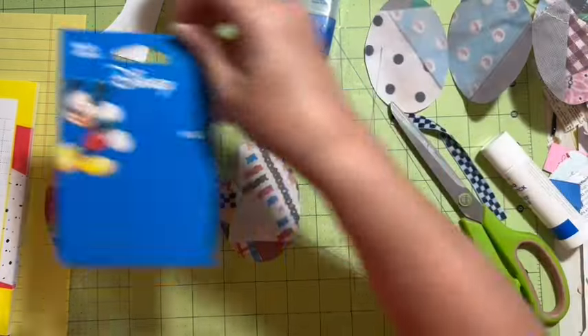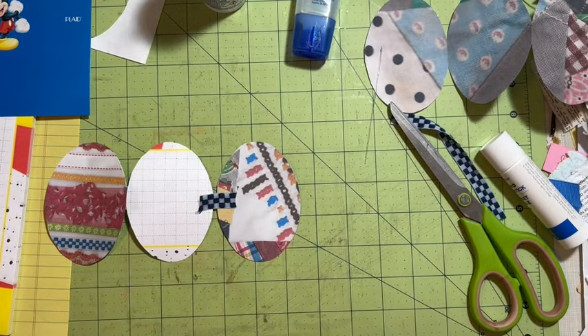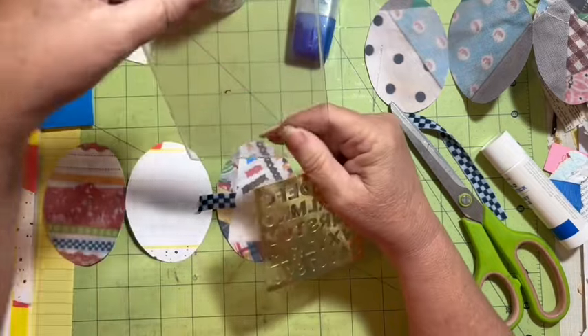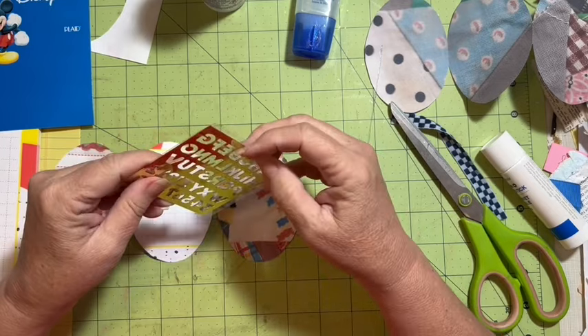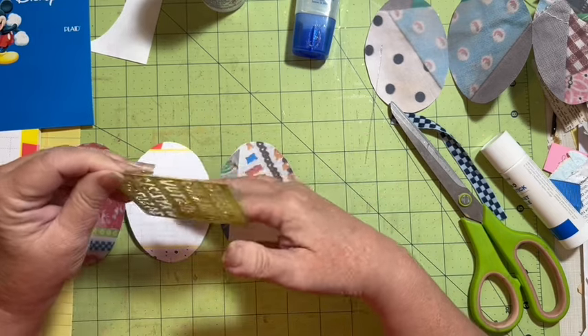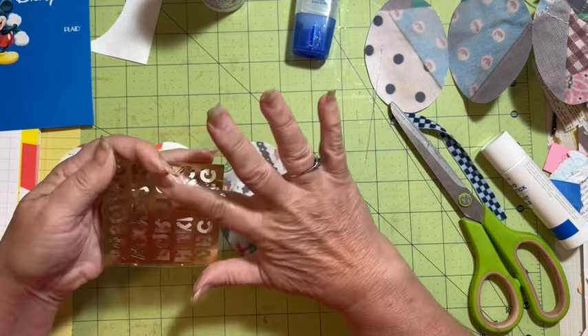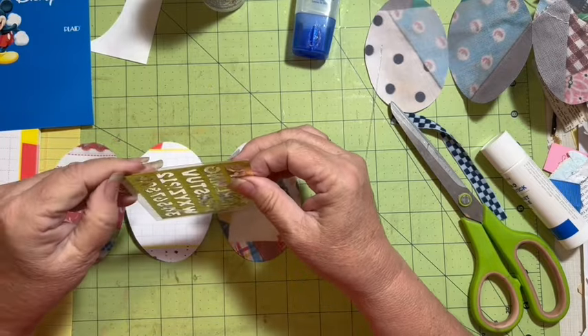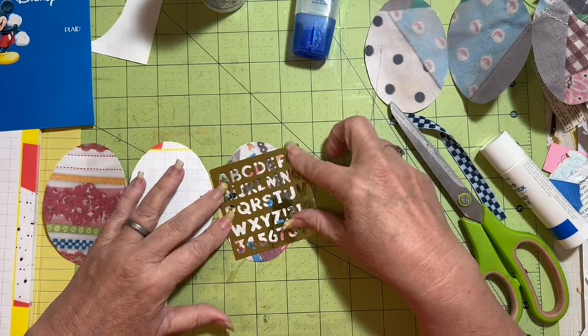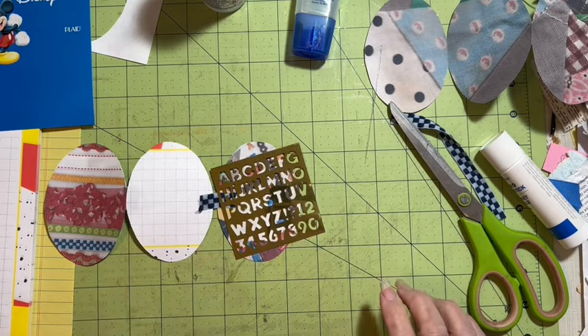I might be able to use this packaging - I will put it with my mouse that lives at that magical place. I've been collecting that stuff for a long, long time. So this is nice packaging right here, and then we've got this little packaging. I found this in my stuff when I was looking - I had planned to use a stencil for doing my oval and I don't have any idea where those stencils are.